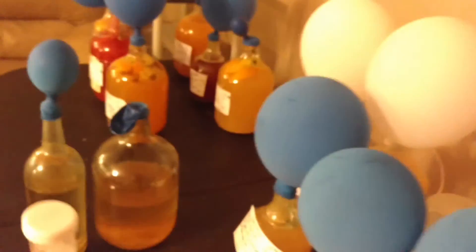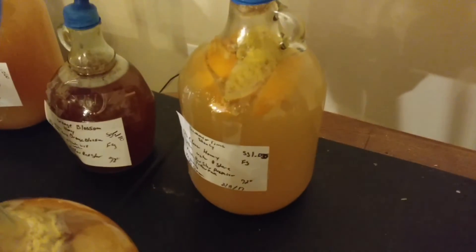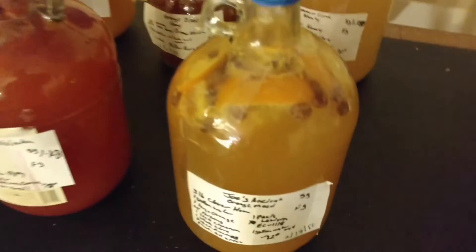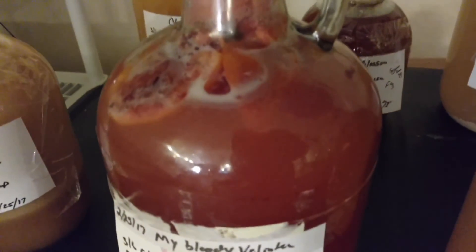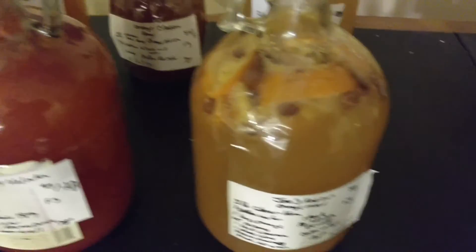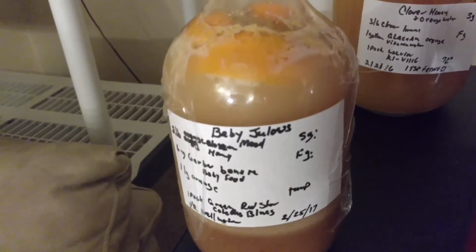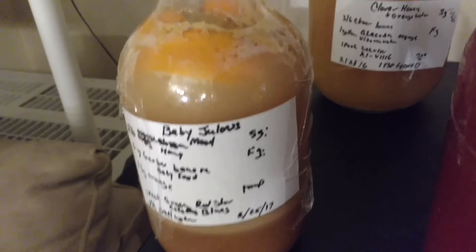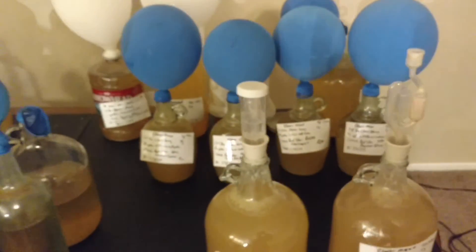Then we went right into February, where right there is the orange mineral water that we started out. There's orange blossom honey. There's our summertime shanty with oranges and lemons. There's our Joe's ancient orange mead. There's our bloody valentine — look at the color. Those two are basically going to be almost the same taste, but the bloody valentine. And then we did the baby Julius — he was a banana baby food banana puree and an orange. So that's January and February, basic brewing, orange month.